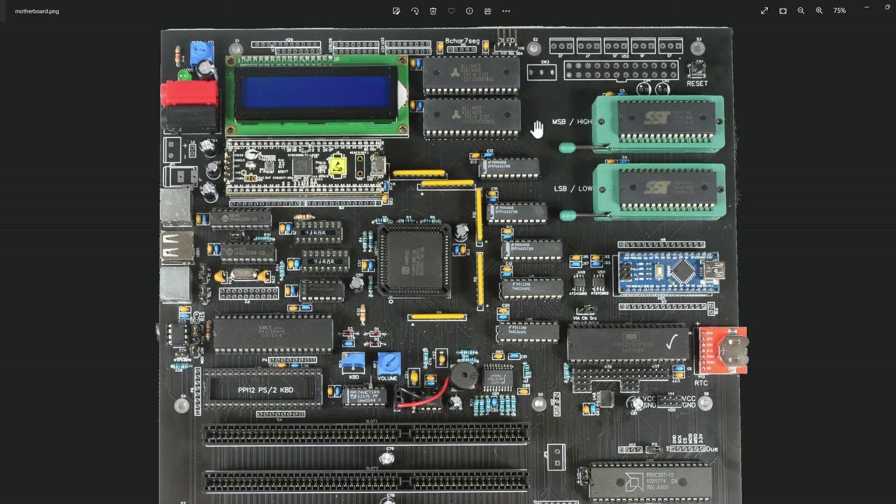Processor, RAM, ROM, and then you've got to add latches and transceivers. That's really what you're seeing here - these are my latches and transceivers so that my address lines are latched and any data will go through the transceivers to be sent out to the rest of the system.